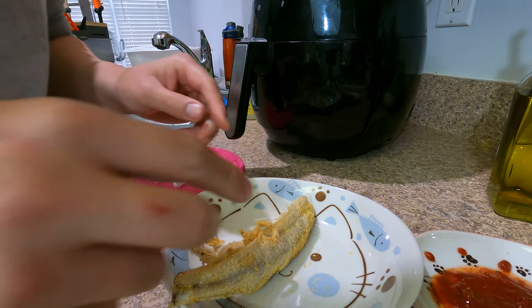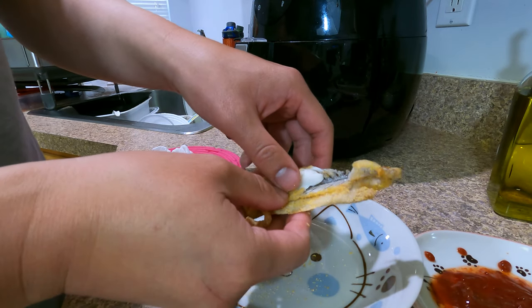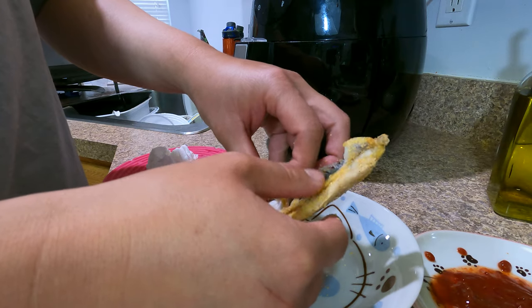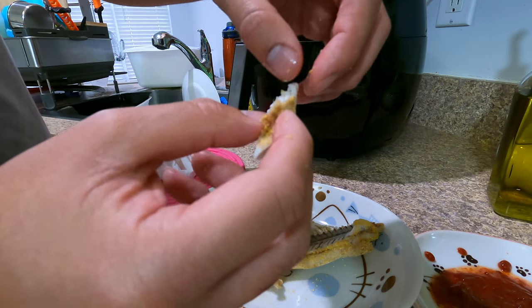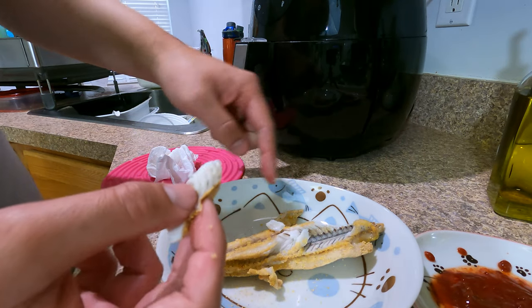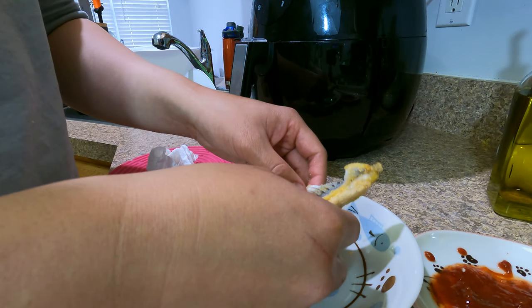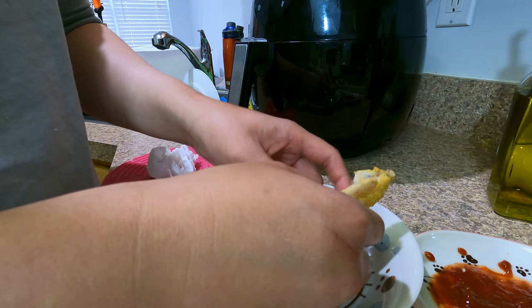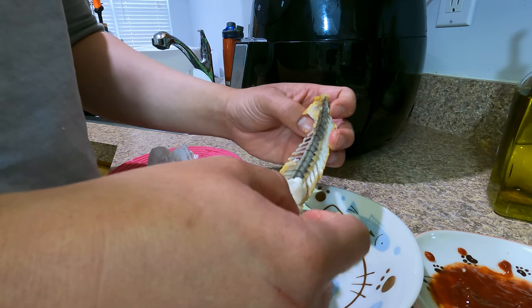When you eat this, be aware of the bones because there are a lot of white bones, especially when breaking it apart. But when you take your time, especially as it cools down, you can break it off carefully — see that small little bone right there? It's juicy! I didn't even need chopsticks — just eating with my hands, freaking savage.